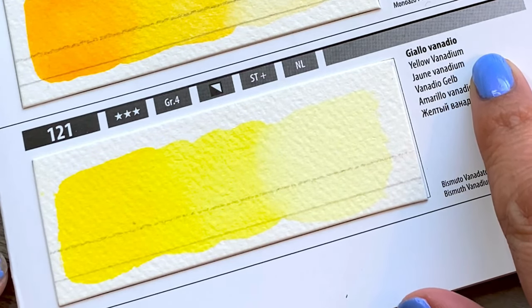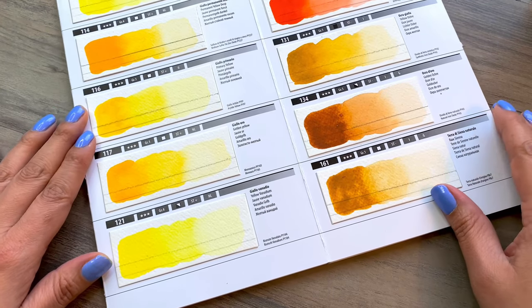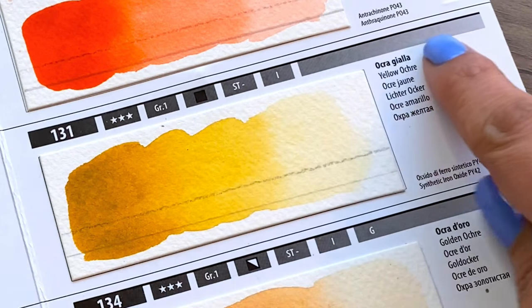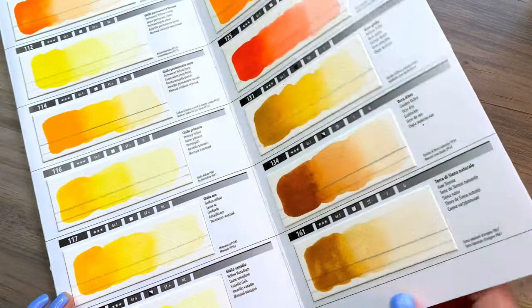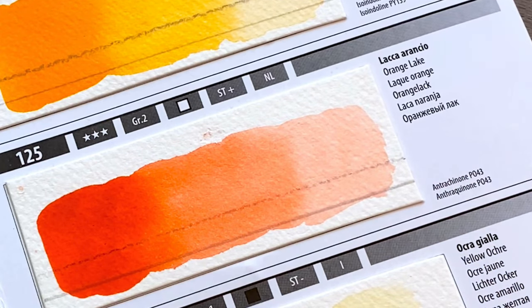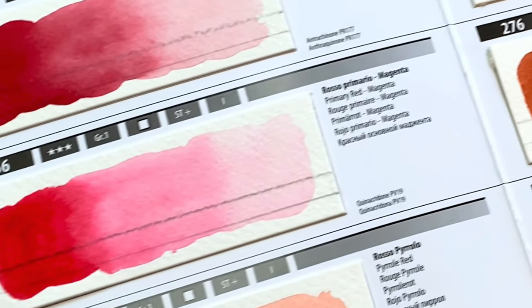Here we are taking a closer look at each of the colors that come in the set. When purchasing new paints it's important to take note of certain information such as the color name, pigment number, light fastness, opacity or transparency, or whether a pigment is staining or non-staining.